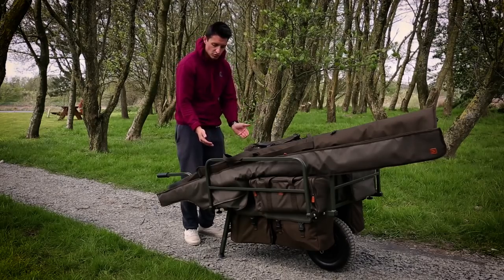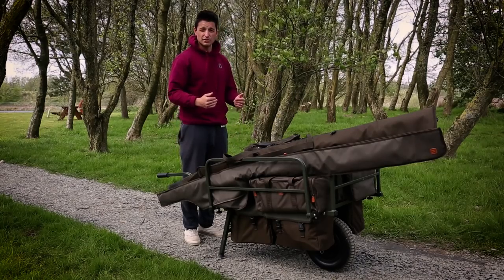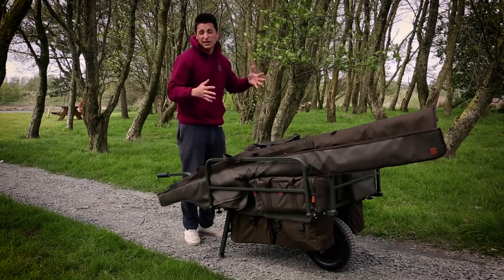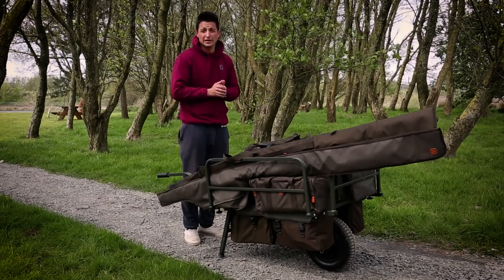As well as that, the legs are also very short which means that when you pick the Barrow up you get great clearance over any sort of rocky terrain, thick grass terrain or anything like that, which means it's really easy to manoeuvre the Barrow around as well as the Barrow being very well balanced.